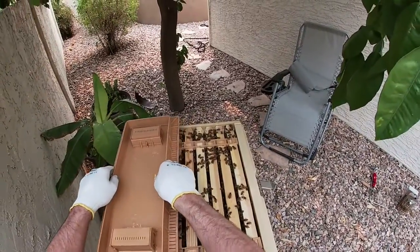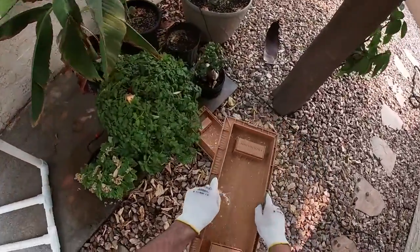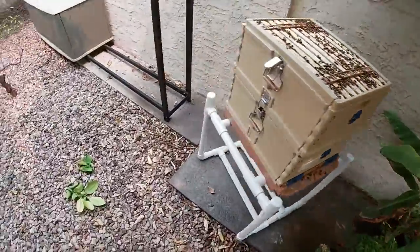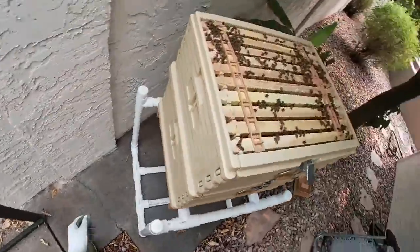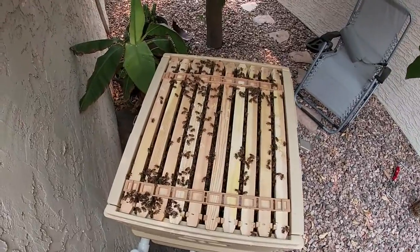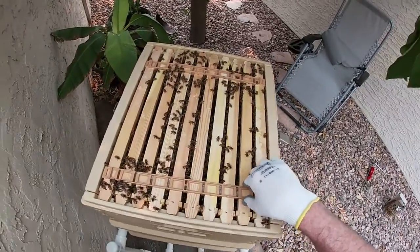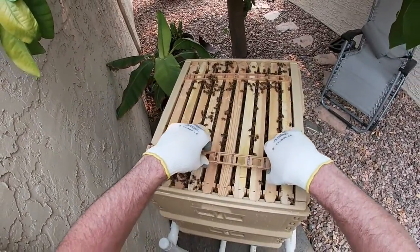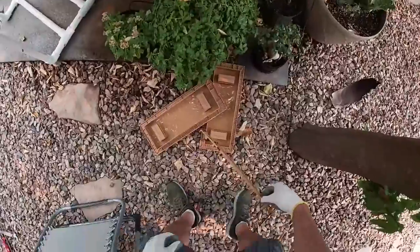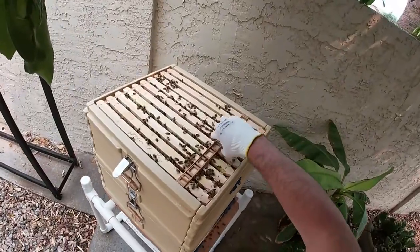Basically, scenario one: I get in here and don't do anything. Scenario two: they have a bunch of honey ready, so I'll go ahead and take that instead of doing a split. Scenario three: if they're just so packed in here that they're basically ready for a split. They're looking pretty full right now.